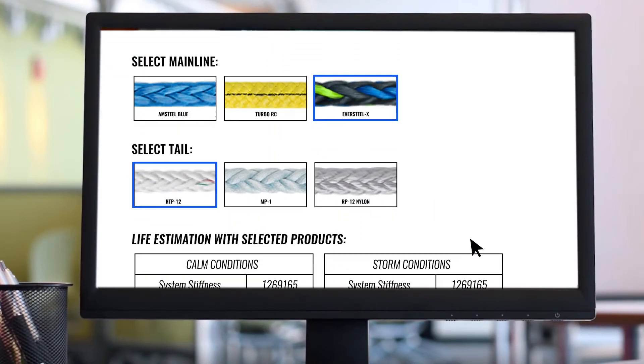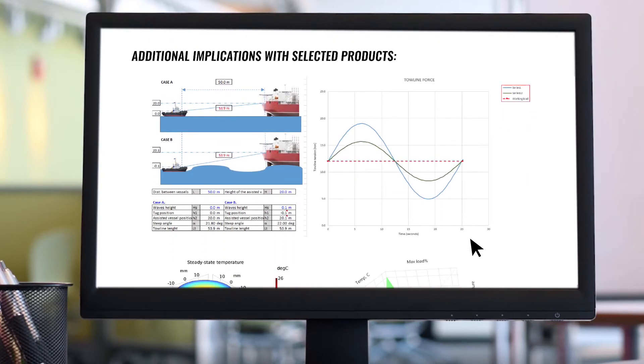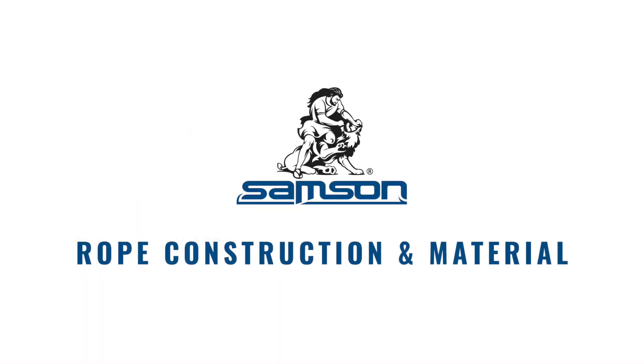Depending on your needs, we can advise on how these factors will contribute to overall line life, help you set and manage retirement and maintenance schedules, or review other operational considerations. Now that we've covered mooring line durability and better understand the risks of tension fatigue, abrasion, and creep, let's talk about how you can make more informed design and purchasing decisions based on this risk.